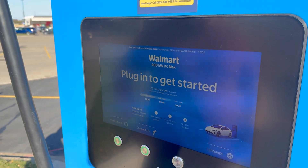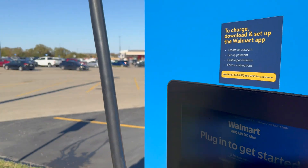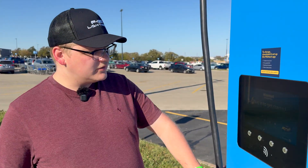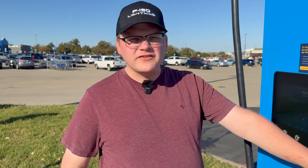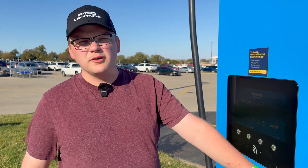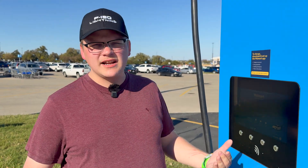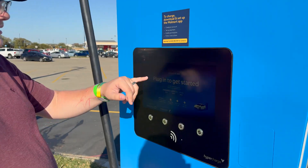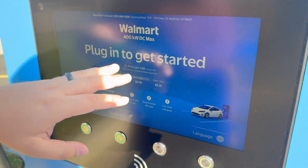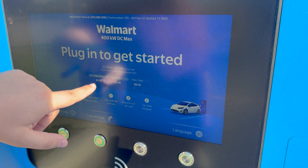We've made our way over to the unit. It tells you directions on what you need to do — it looks like you do need the Walmart app. There's no credit card reader on these, which I think is wrong. It's like a gas pump; you should be able to just walk up and pay for it without needing an app and an account. This station has the new Walmart branding. It's doing time-based charging: between 11 p.m. and 8 a.m. it's 25 cents, and otherwise it's 46 cents — honestly not bad.